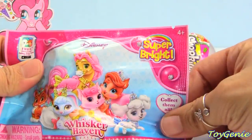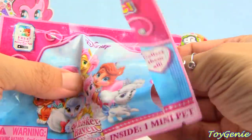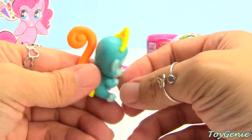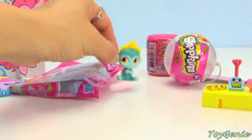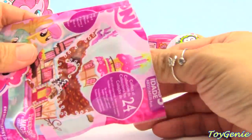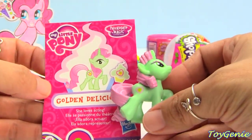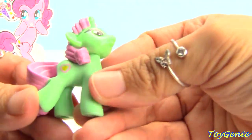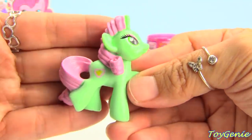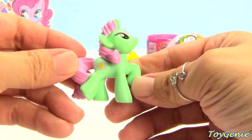Here is a Disney Princess Whisker Havens Palace Pets — let's see who we get. This is My Little Pony — let's see which pony we get out of here. We got Golden Delicious! She loves acting, and inside her heart there is another heart. She might be a golden apple. She is a rarity mold — super cool.